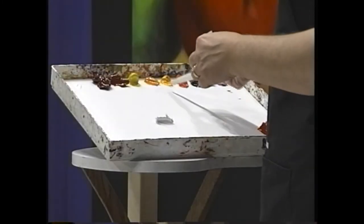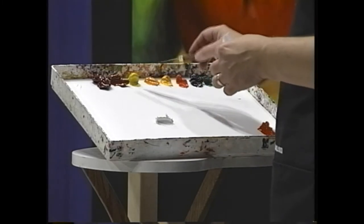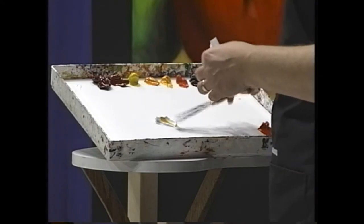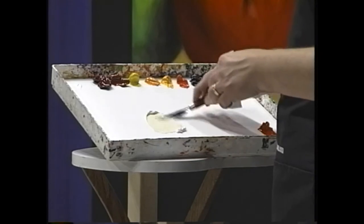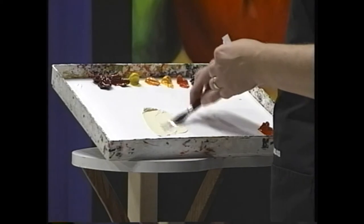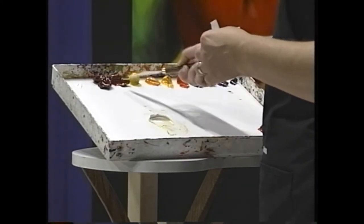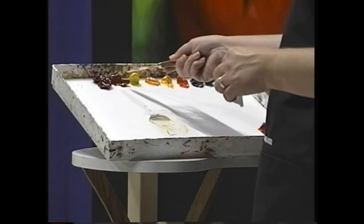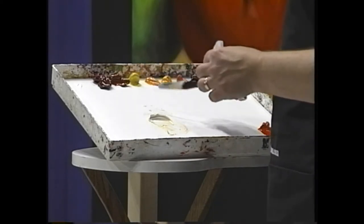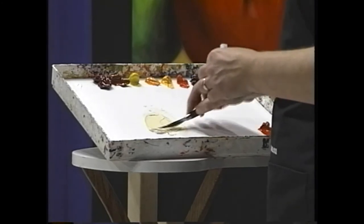I have a choice: cad yellow deep, Indian yellow, or cad yellow light? I'm going to go with the cad yellow deep just to warm up the white a little bit. The Indian yellow would take over. And the cad yellow light — if you look at it next to the perylene red, these two are not happy together on the palette, so they're not going to be happy together on the canvas. I think the orangey cad yellow deep is going to be a better fit.